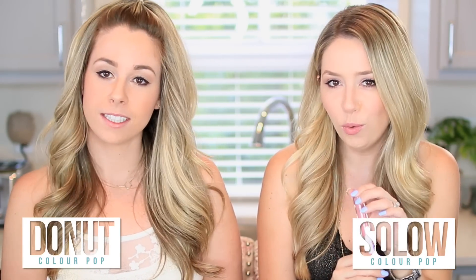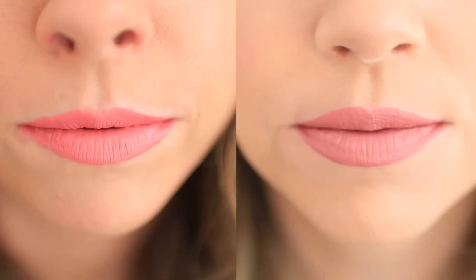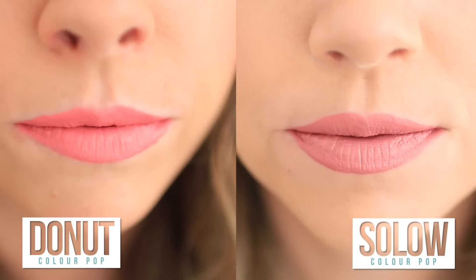Mine's called Donut and mine's called Solo. This looks like it's gonna be kind of like my lips but better — it's like a coral. I have it on my bottom lip not my top lip and it's really close to my lip color. So far this is definitely going to be one of my faves. It's bright — so bright and pretty.